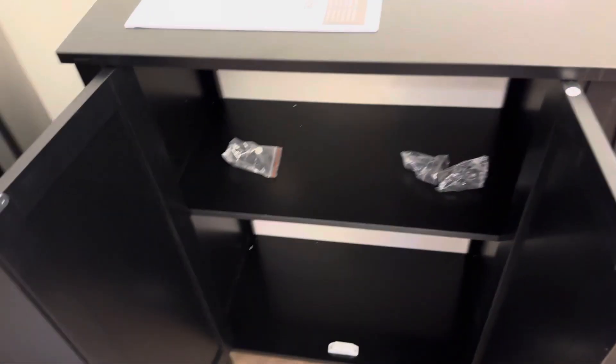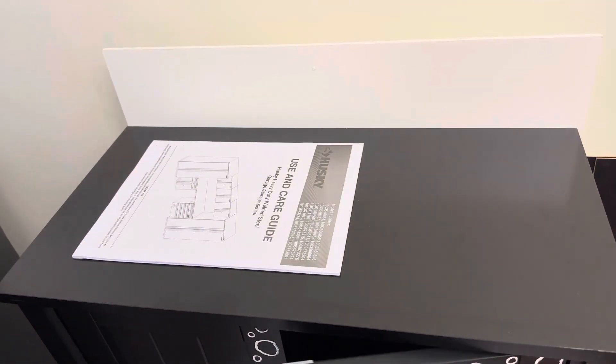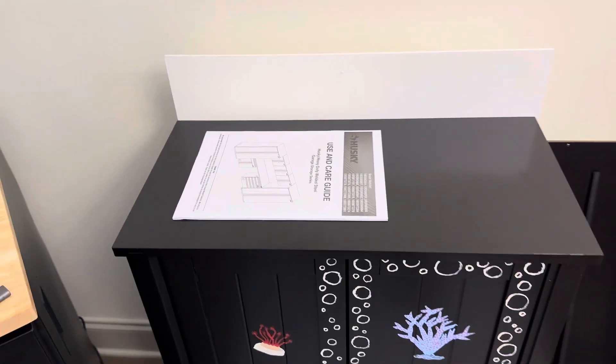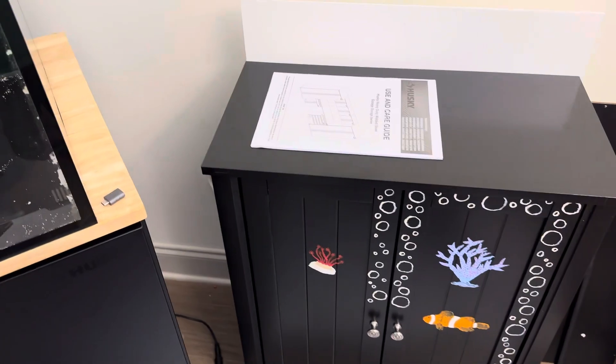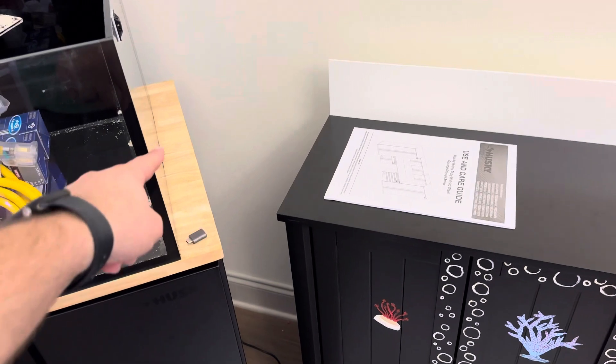I think it's about a foot deep and maybe 22 inches wide or something like that. It'll be positioned next to the tank, and all the cords can kind of run through the back. I'll do some kind of cord hiding thing eventually.